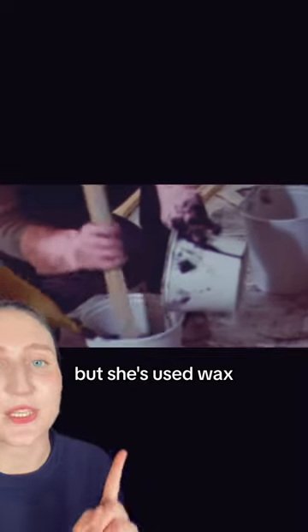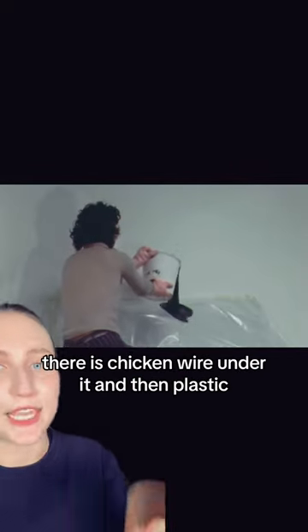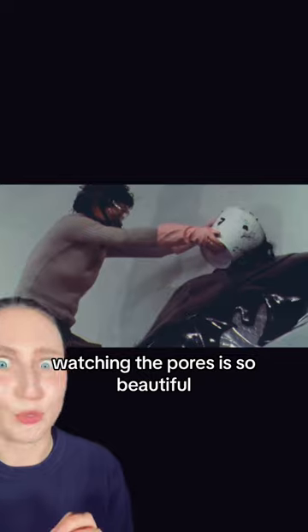For this sculpture she did use polyurethane, but she's used wax, metal, latex, and foam in other sculptures. And this right here, there is chicken wire under it and then plastic. She would directly pour the polyurethane over it and then wait for it to dry. Watching the pours is so beautiful.